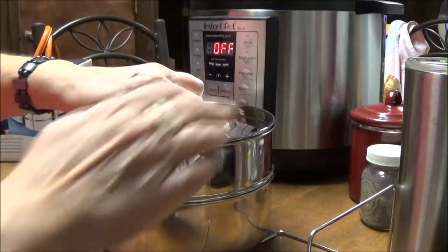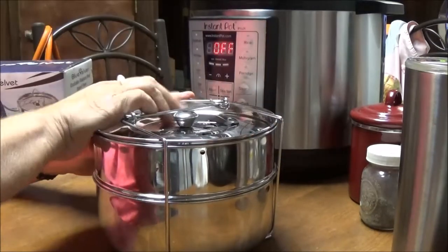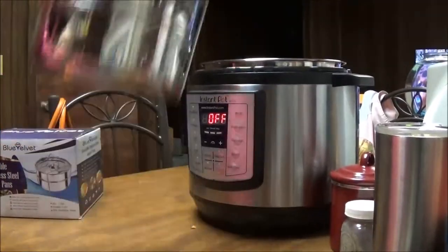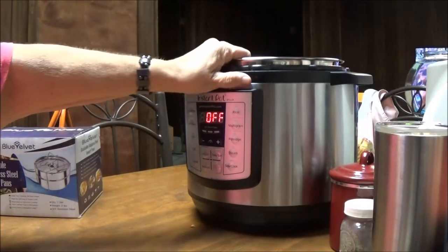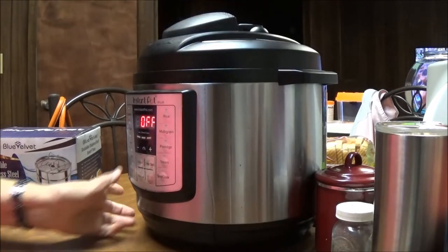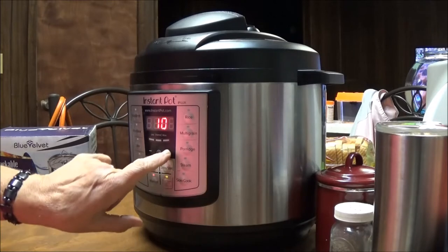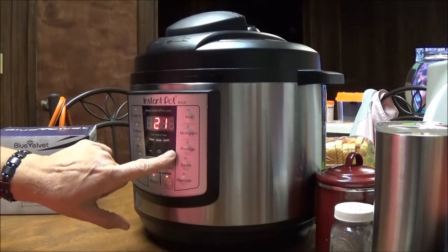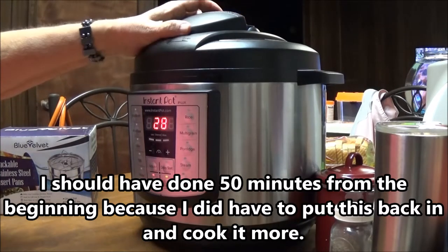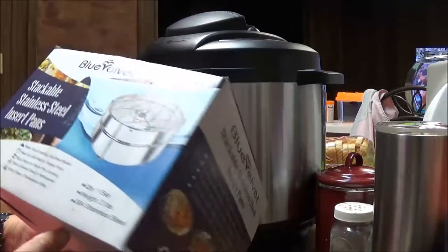I'm putting the lid on the pans and sitting this whole setup into my pressure cooker — it fits in there just perfect. I'm putting the Instant Pot lid on, going to manual, and setting it for 28 minutes. The vent is closed, it's on sealing, the lid is locked, and now we're going to cook. Don't forget the link to this will be below.